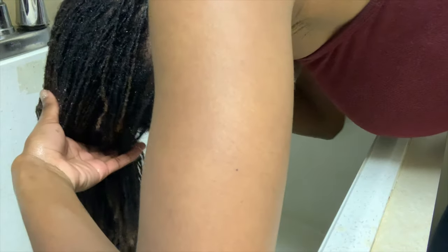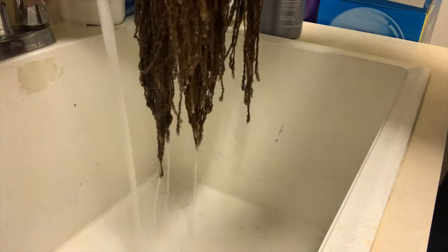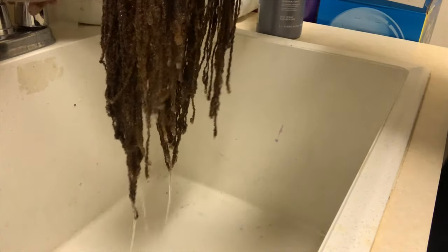The last step is to run water through your hair after you're done deep conditioning. Don't stop running water through your hair until all of the deep conditioner is completely out.